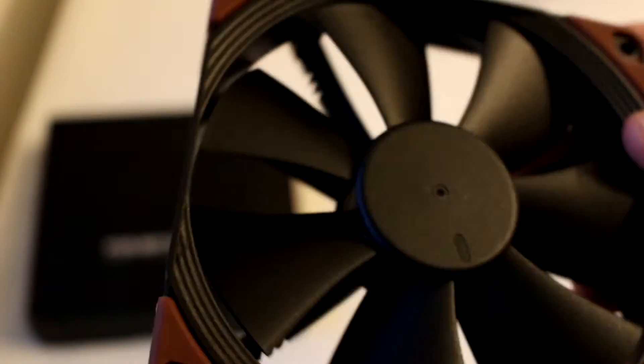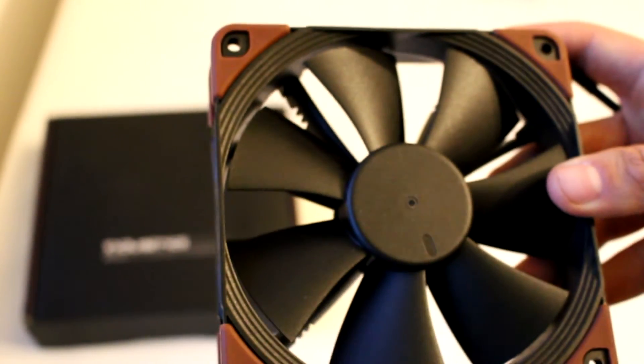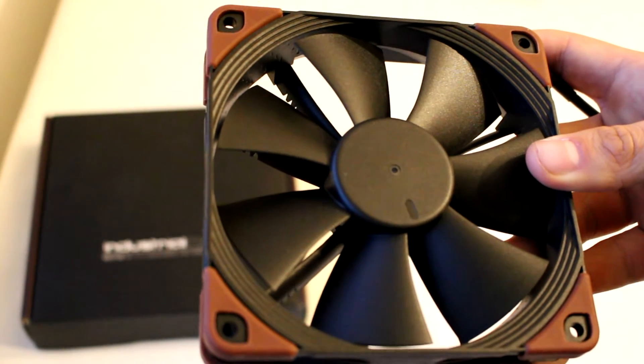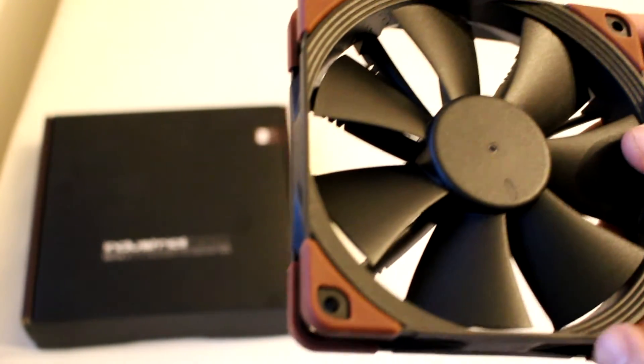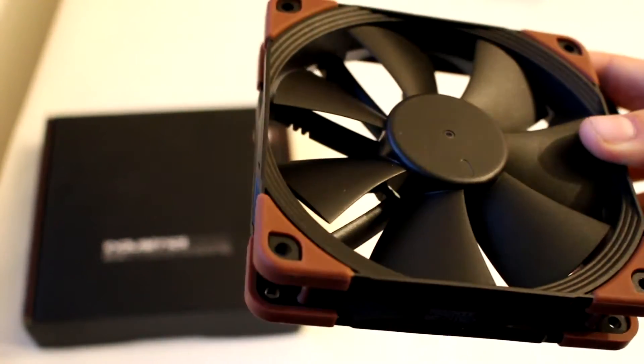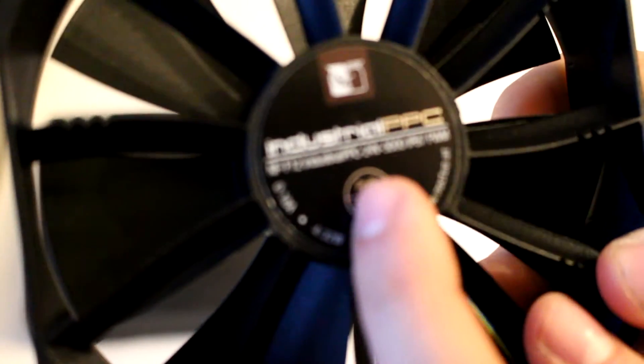So let's go over the NF-F12. This is the fan you might already know Noctua for. It does not have the usual Noctua color scheme — that beige and brown is for regular consumers. The Industrial PPC uses a black-on-brown color scheme, which I think looks quite a bit more interesting. You can also see those little rubber pads on the sides to reduce vibration and vibration noise.